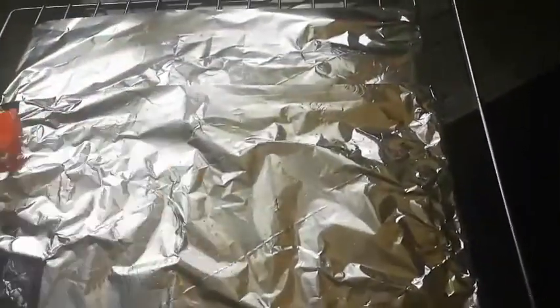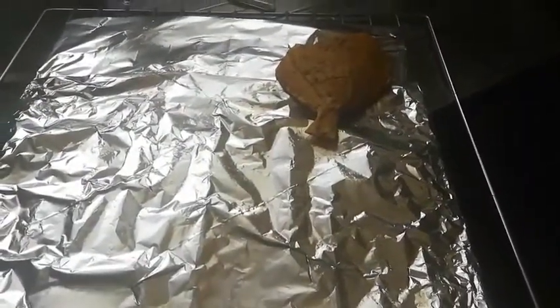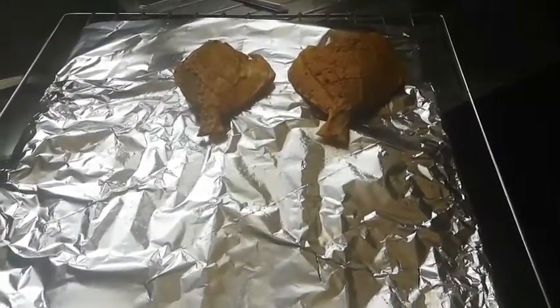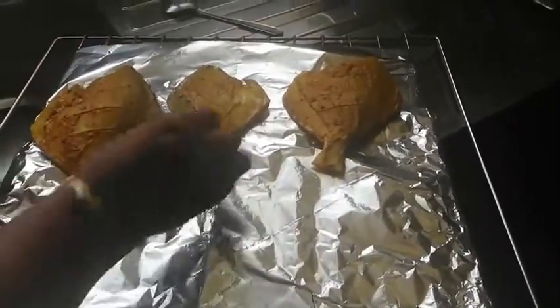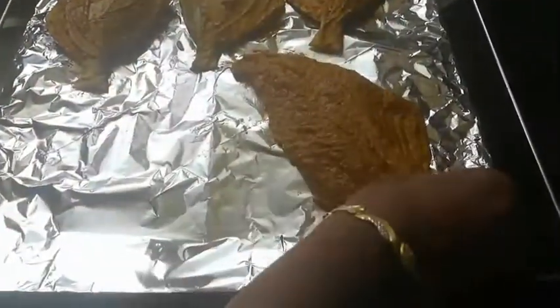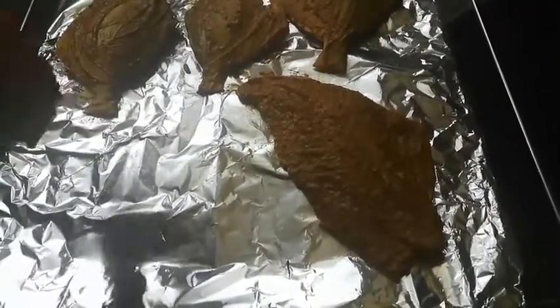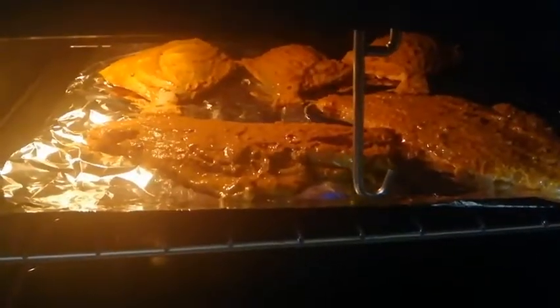Now we can spread some oil over the grilling pan and then we can keep these fishes. Grill the fish at 210 degrees Celsius for 25 minutes.